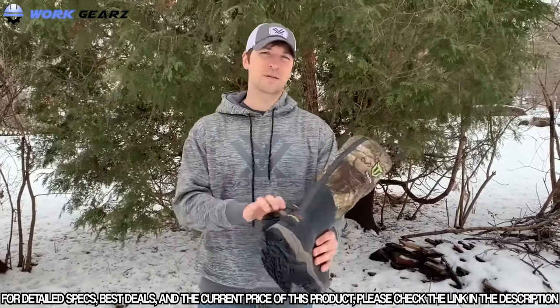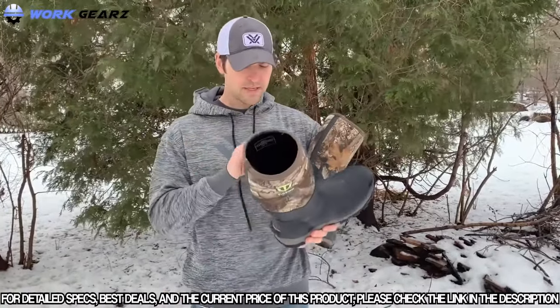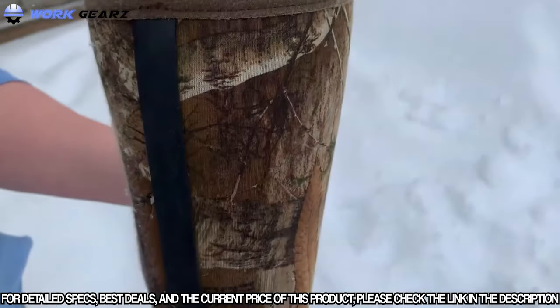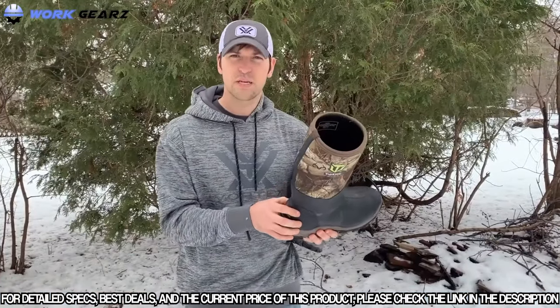I've worn these out at least 10 degrees the other weekend. These are incredibly warm. It's got to be something with the thick neoprene up on top that goes down into the boot. You've got 400 grams in here, but they just keep a lot of really good heat.